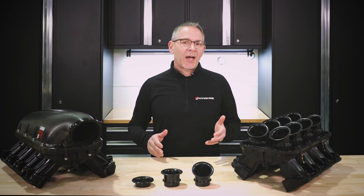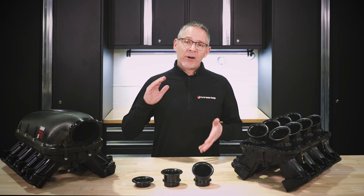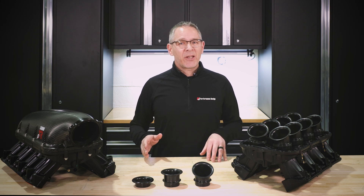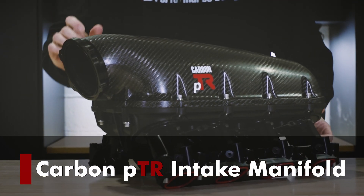Watching trends in the market, I saw a cast aluminum manifold that had very short runners and yet was very tall. I did not expect this to succeed in the LS market. I was wrong. My name is Caleb Newman, founder and owner of Performance Design, and that unexpected success was inspiring. It's the story behind the development of our carbon PPR intake manifold.